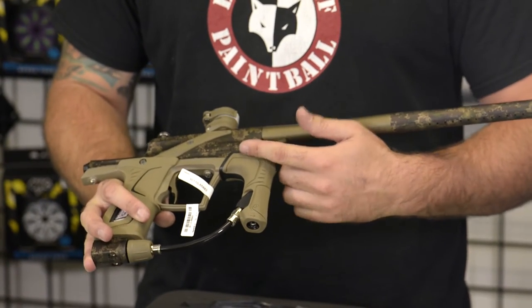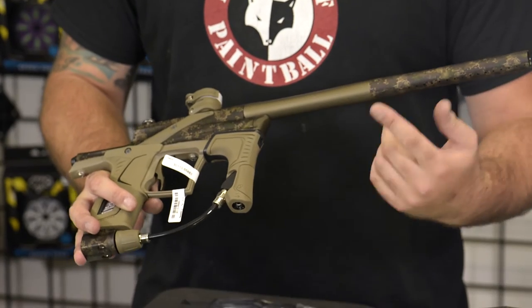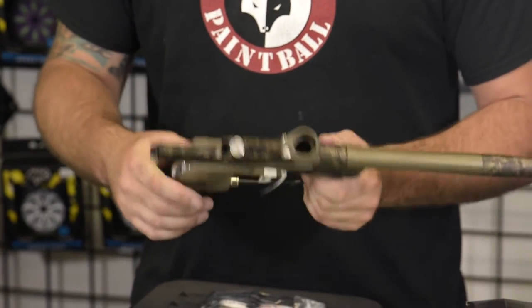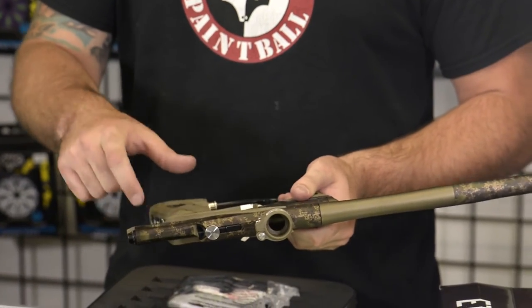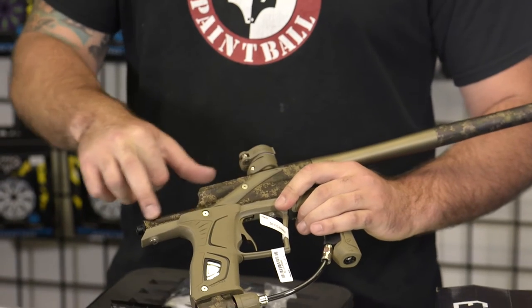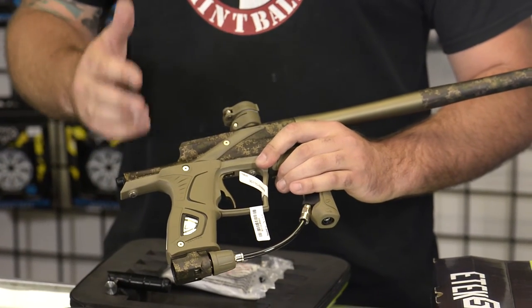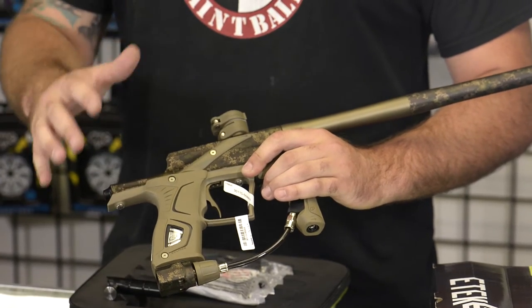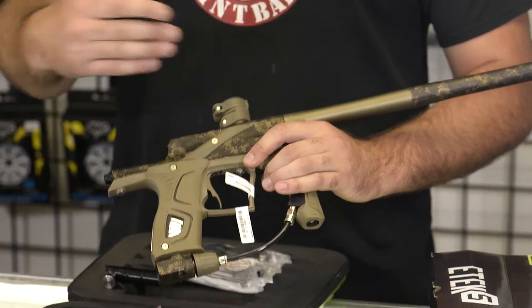These new style grips are on the newest Planet Eclipse guns — the LV-1s, the Geo 3.5s, stuff like that. The next best thing about this gun is the ZIC-3 rammer. Your rammer is going to sit right in the back here, which makes the gun a lot less noisy. This gun shoots way quieter than the ETECs of the past.